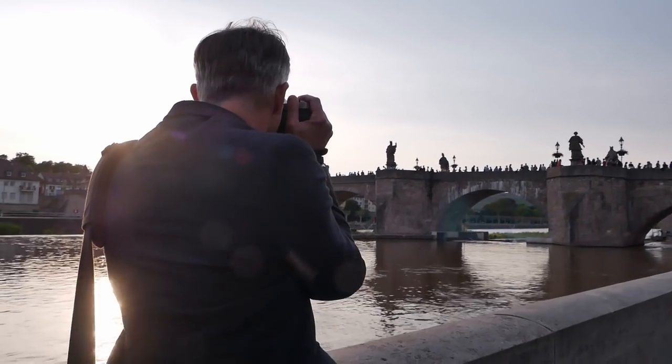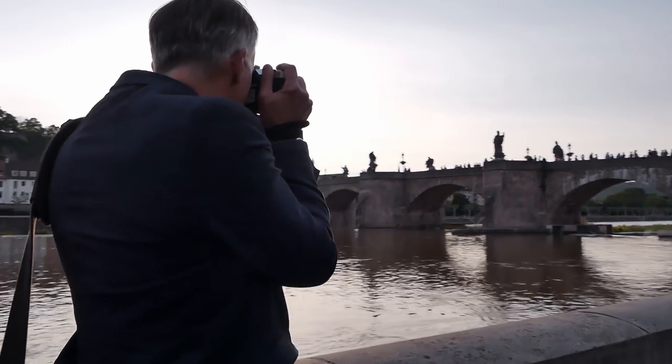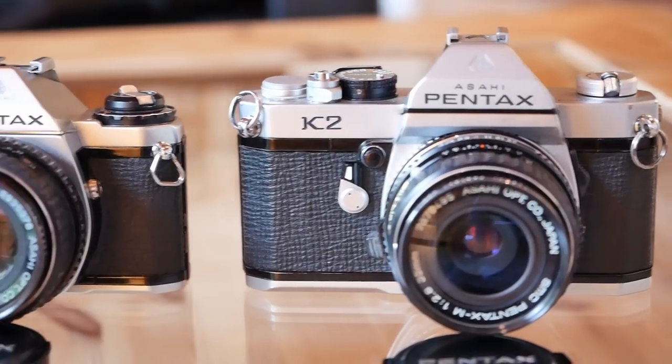Hello and welcome to another episode of Analog Insights. In today's episode, my friend Greg and I will do a comparative review of two Pentax cameras from the mid-1970s.